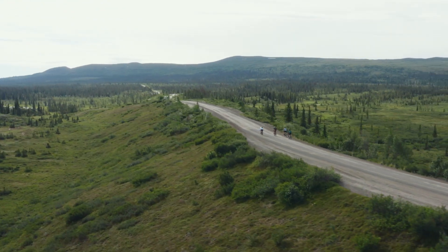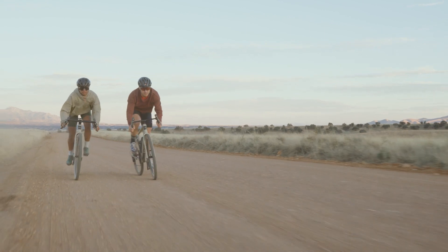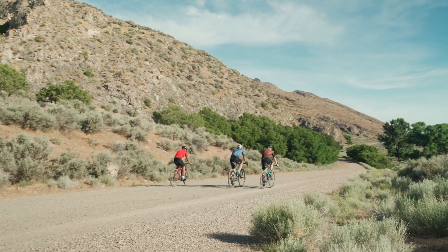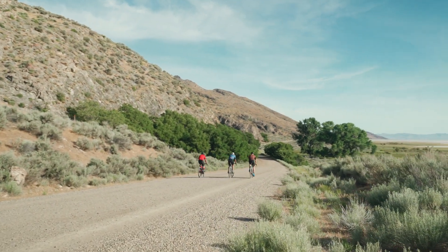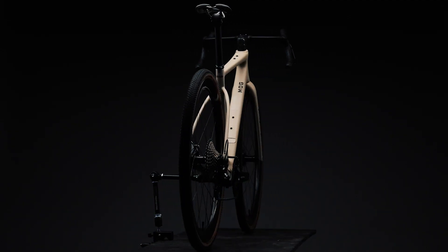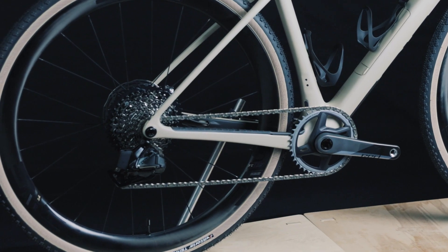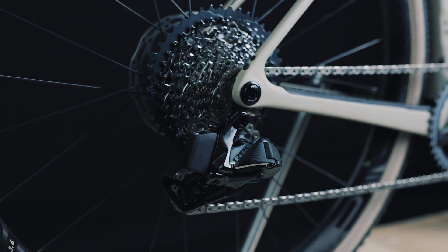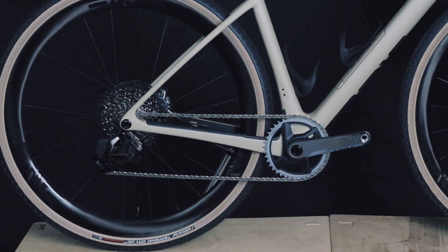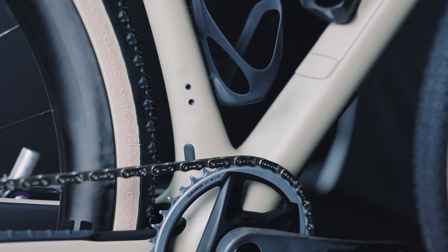Let's talk about tire clearance. Gravel riders continue to push the bounds of tire volume. At Envy, you won't find anyone running anything smaller than a 40mm tire, and most are running tires between 42 and 48mm. As such, the MOG may be fit with up to a 50mm tire. This clearance is accomplished without a dropped chainstay and by molding a solid drive side chainstay, which also ensures ample clearance for up to a 50 tooth chainring. The MOG is compatible with both 1x and 2x drivetrains.